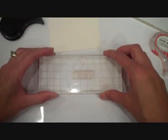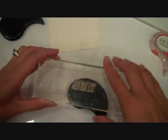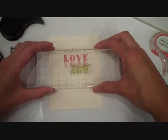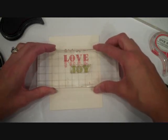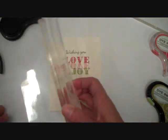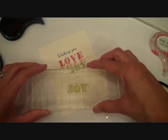And then I'm going to take the Joy sentiment next and some Simply Chartreuse ink. And I'm going to just repeat this process again using this Joy stamp — first time around, I'm just stamping it directly onto my cardstock. And then ink it up again and stamp it onto that acetate sheet again.